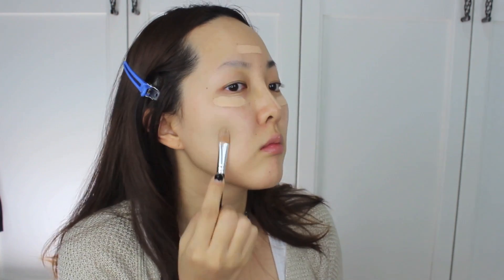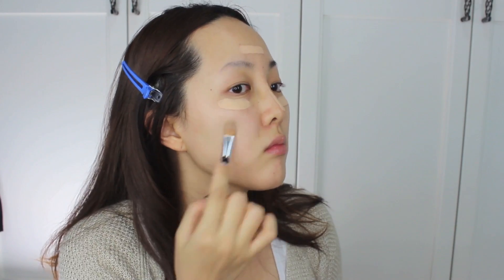To brighten up the highlight area, I'm using Maybelline's Instant Age Rewind Concealer. I blend out all the concealer by doing a lot of dabbing, but you don't have to blend it out perfectly because I'm going to apply foundation right next.